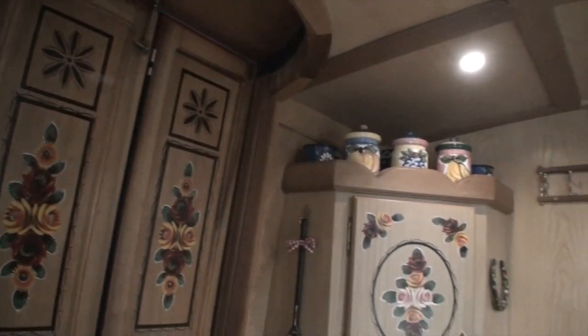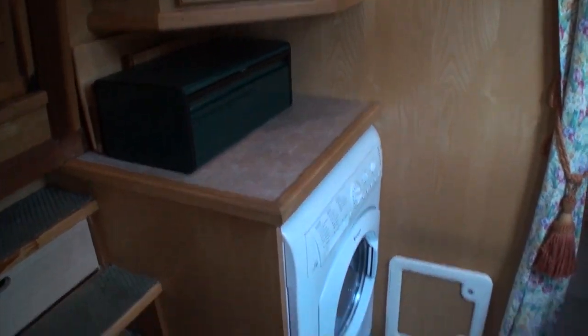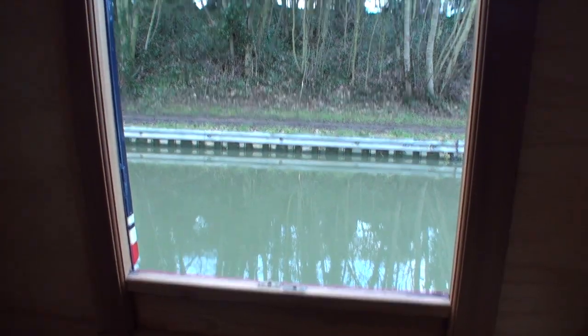Either side of the boat you have side hatches. This one has an opening roof lid as well, with steps up to it. And the same again on the port side.